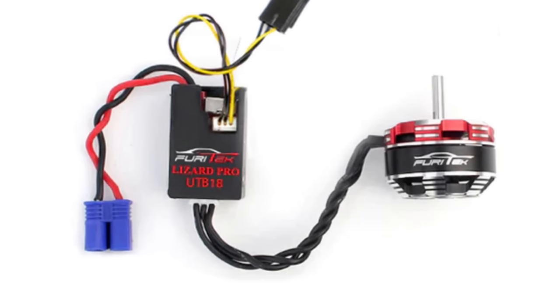What's up everyone, Adam from Cape Crawlers. Today we're doing a brushless motor conversion on the Axial UTB-18 Capra. We've got the brand new FuryTek Komodo setup for this thing and I'm super excited to put it in here.